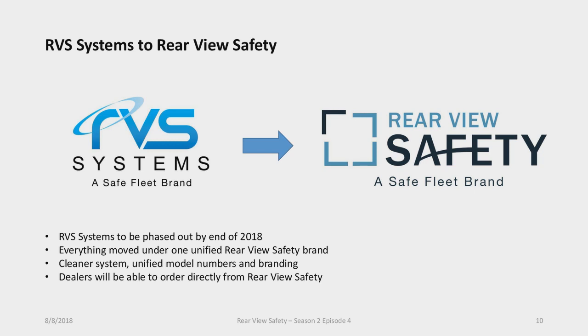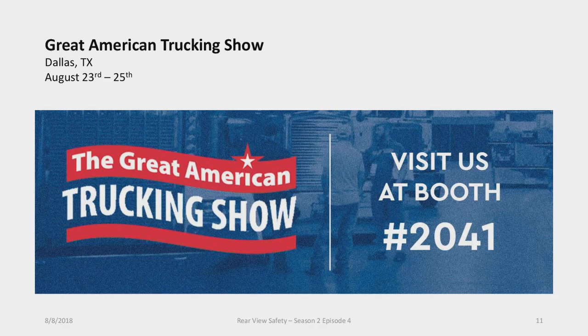The Arvia Systems website will automatically redirect to Rearview Safety, and going forward everything will be under the Rearview Safety brand. More information will be coming as the year progresses. Lastly, the Great American Trucking Show is coming up at the end of August in Dallas, Texas. We will be at booth 2041, so if you're in the area make sure to come by. We'll be showing all the new safety products relevant to the trucking industry.